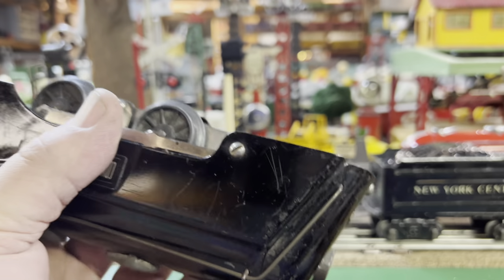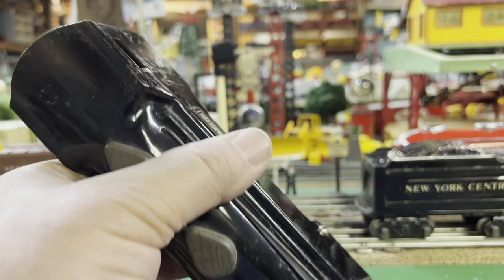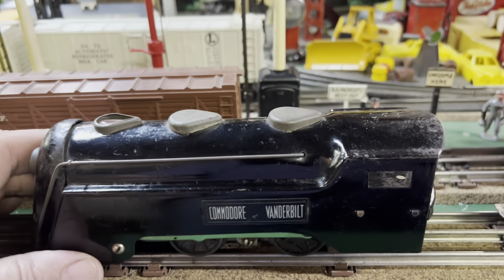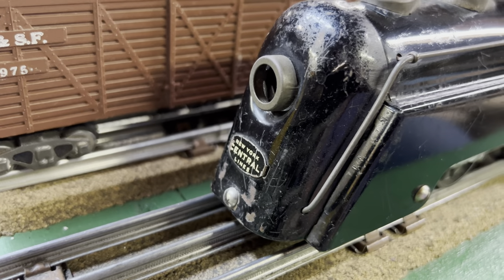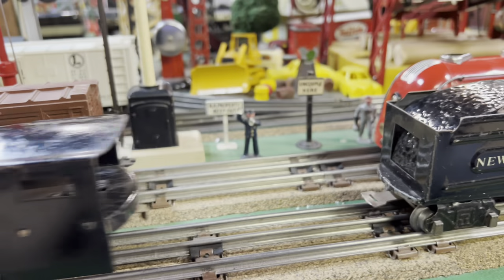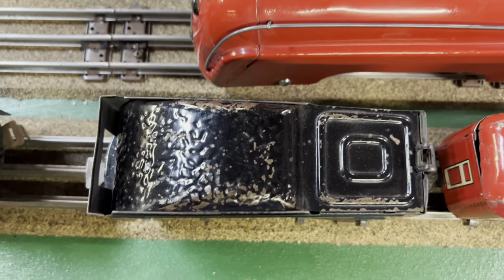That red cellophane in the top looks like fire. It's also got a couple of sand domes and New York Central markings. It's got a wedge tender, and the wedge is pretty apparent — it's wide in the front and narrow in the back.